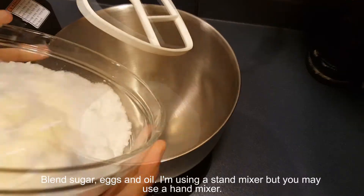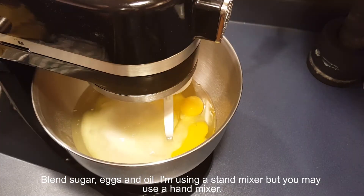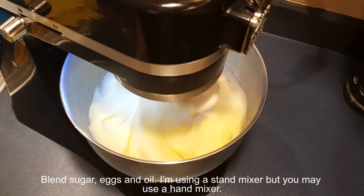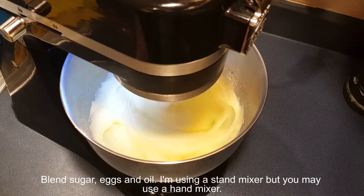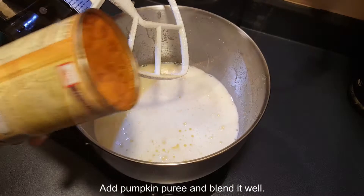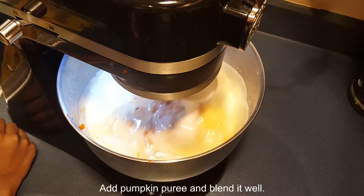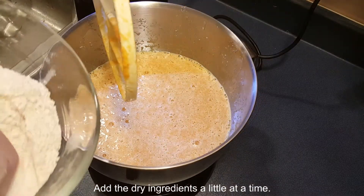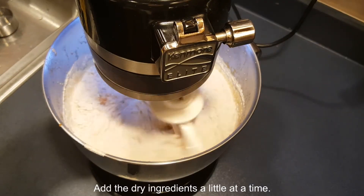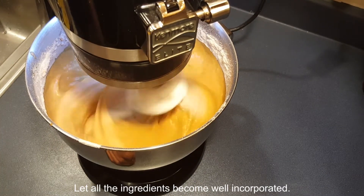Blend sugar, eggs, and oil. I'm using a stand mixer but you may use a hand mixer. Add 2 thirds cup of water and mix it again. Add pumpkin puree and blend it well. Add the dry ingredients a little at a time. Let all the ingredients become well incorporated.